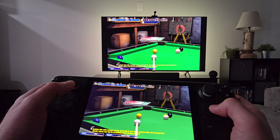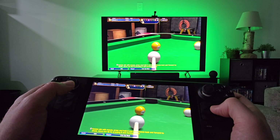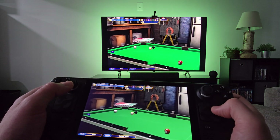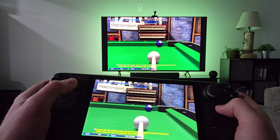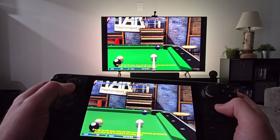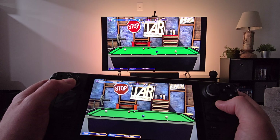There are settings in the configuration screen on the Steam Deck in the Sunshine client, and there are also configuration options in Moonlight on your TV. You can adjust resolution, bit rate, and all that kind of stuff. You'll want to play around to get your best settings — I don't want to tell you what to set because it's dependent on your network and your own situation.